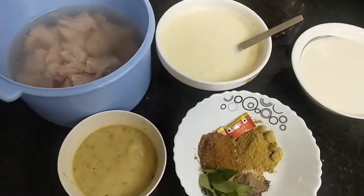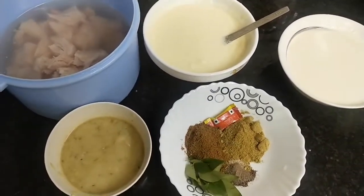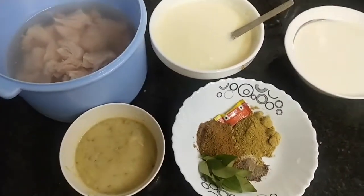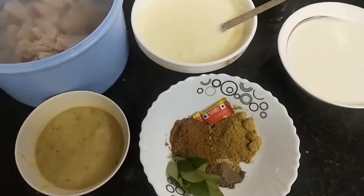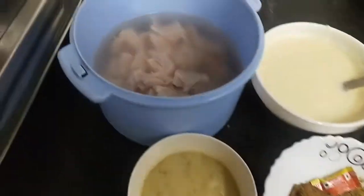Hello and welcome to my channel Shifah's Kitchen. Today we are going to make white chicken gravy. We don't need kaju paste and this gravy is ready in only 10-15 minutes. Let's start.